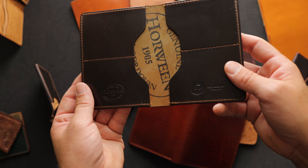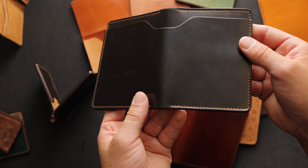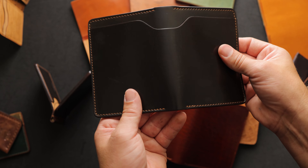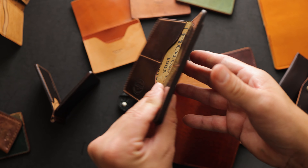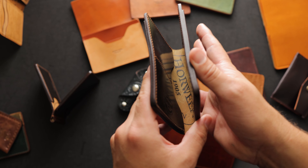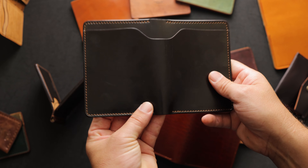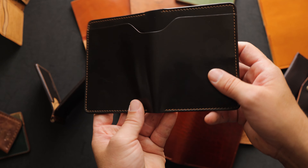Our last Herbie is a private stock cigar shell cordovan Herbie. Just super glossy, super nice shell in this one. It feels nice and thin — it's not overly thick. Has a nice matching dyed edge. Super shiny, super smooth. It's a really great piece of shell.